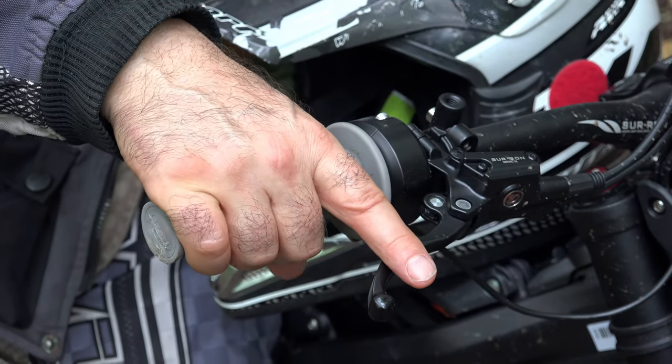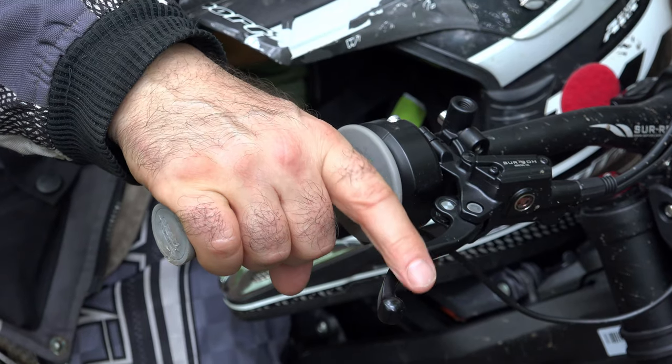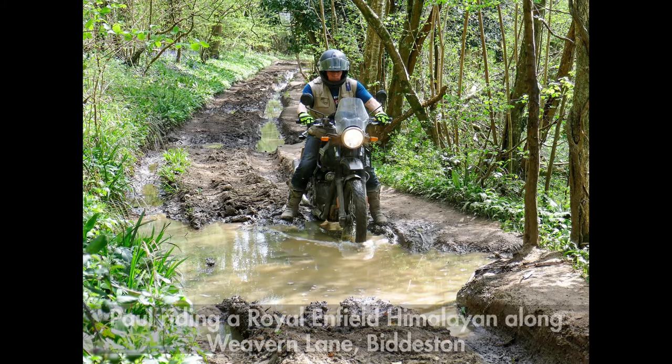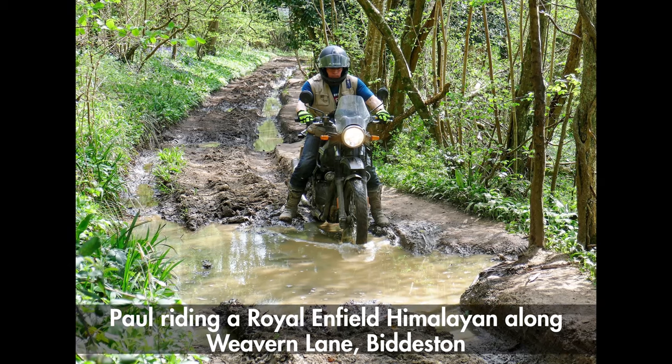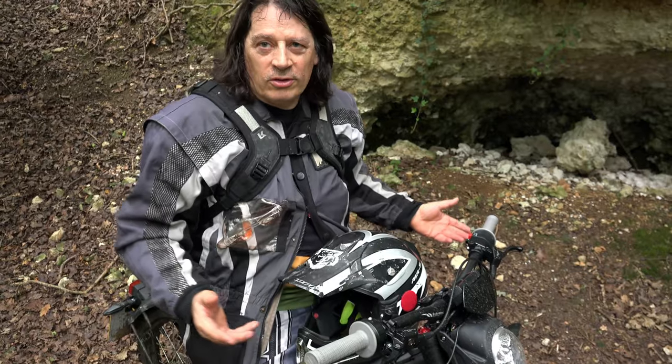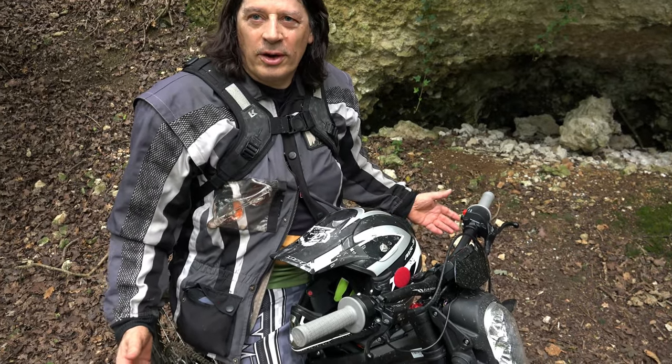I'm still getting used to it. I rode this trail on a big heavy Royal Enfield Himalayan last year with the wrong tyres on it, and this is just a complete piece of cake by comparison.